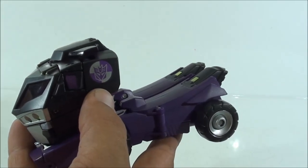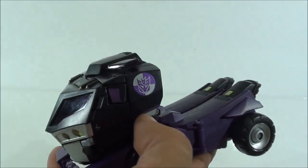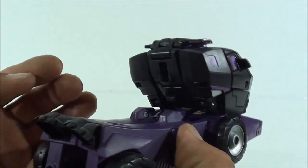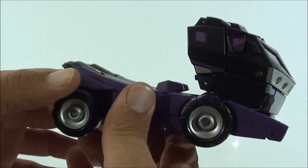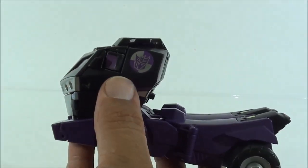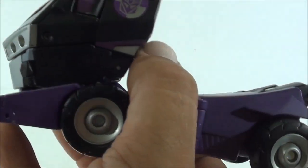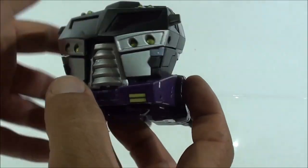Tiene aquí el símbolo de los Stunticons, es curioso porque Optimus, en este modo, no tiene ningún símbolo Autobot. Aquí sí le pusieron este símbolo en la parte del hombro, y queda bastante bien. Es una pieza muy, muy buena: no tiene huecos por ningún sitio, no se distingue lo que pueden ser los brazos ni las piernas, no hay pieza de robot suelta, no queda nada suelto. Respecto a Optimus, aquí pintaron esta pequeña ventanilla que en Optimus no pintaron, así que este lleva incluso más aplicación de pintura. Pintaron también dos partes de la pieza en gris y en morado, y queda realmente muy, muy bonito. Es una pieza que a mí personalmente me encanta.